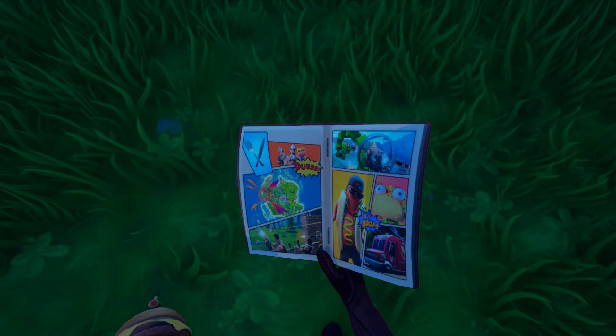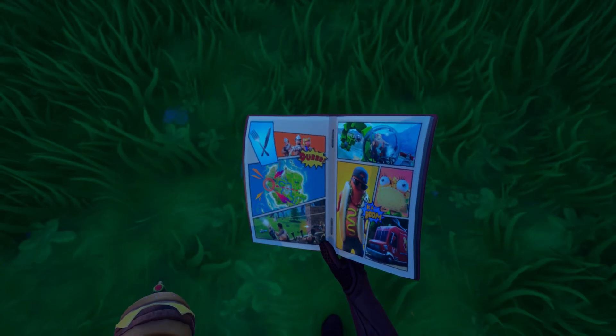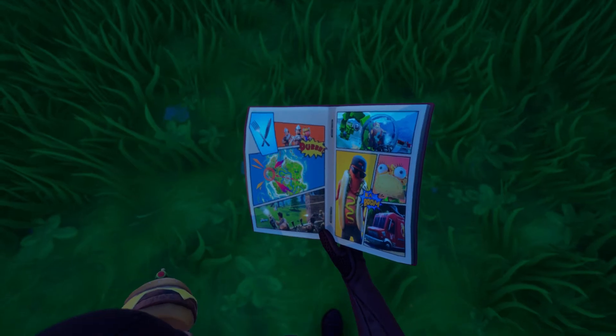The very interesting part is going to be on the left side in the middle. I also want to quickly mention on the left bottom — that looks like it's an old loading screen or an old part of a trailer, you know how they used to put out trailers for LTMs or random stuff coming to the game. That's the vibe I'm getting from it. But the really interesting part is the middle left — as you can see there is the map right there. This looks to me like the beginning of Chapter 2.